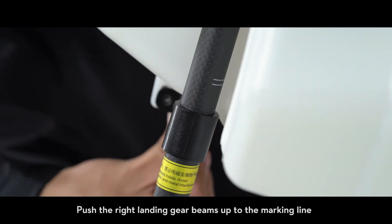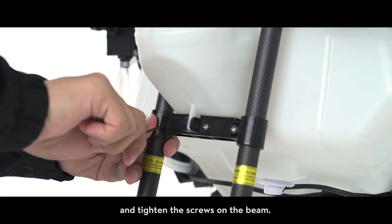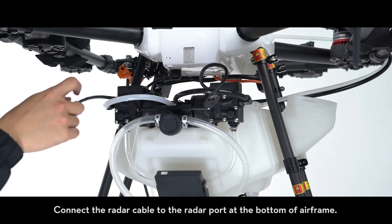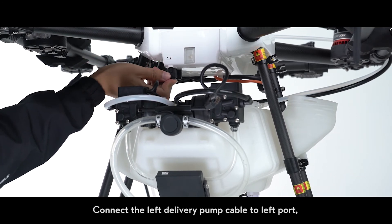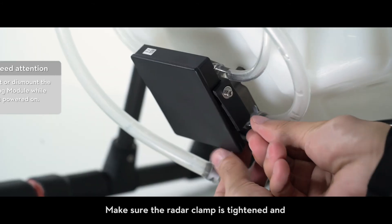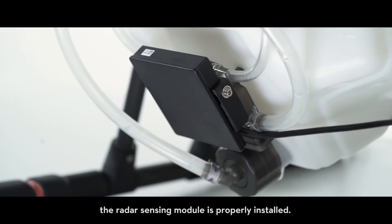Push the right landing gear beams up to the marking line and tighten the screws on the beam. Use an M3 x12 screw to secure the notch to the connector. Connect the radar cable to the radar port at the bottom of the airframe. Connect the left delivery pump cable to the left port and the right delivery pump cable to the right port. Make sure the radar clamp is tightened and the radar sensing module is properly installed.